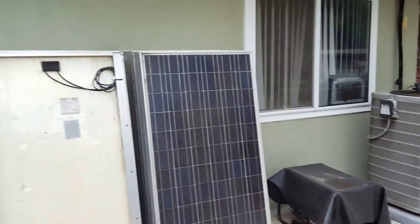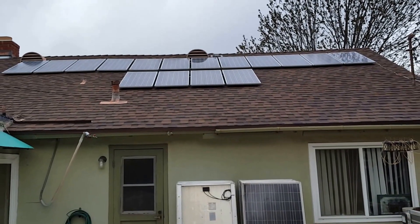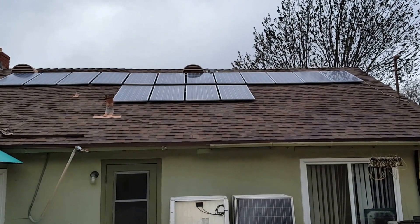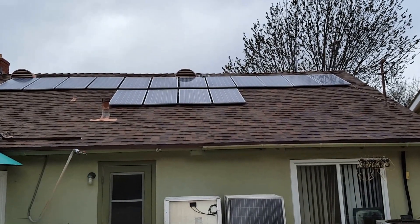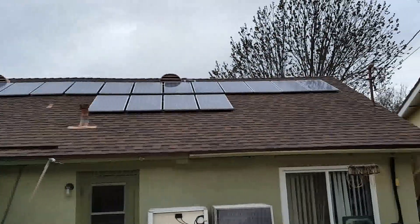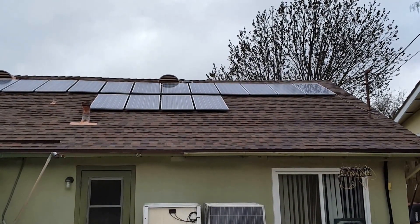I wanted to ask you for your input. I'm going to lower the 16 panels that I have up there and replace them with these. The ones I have up there are 105 watts each, so the total is about 1.6 to 1.7 kilowatts. I don't want to put these and those panels all on the roof because of the weight issue, and the wiring — I don't know yet. If you have any suggestions, please share them with me.